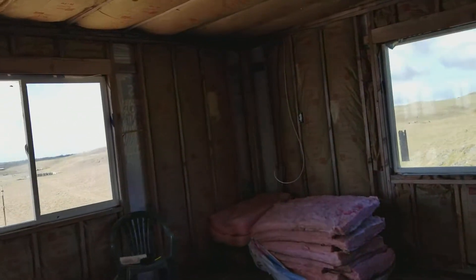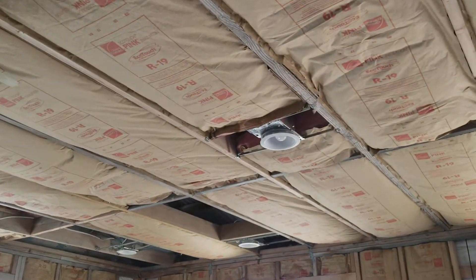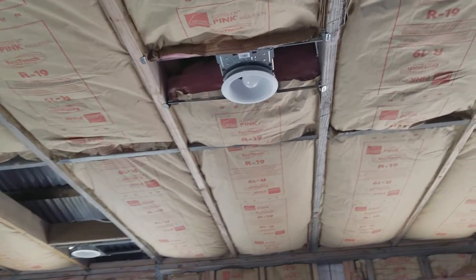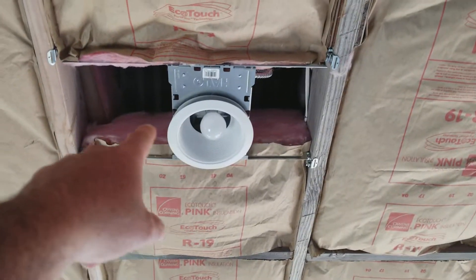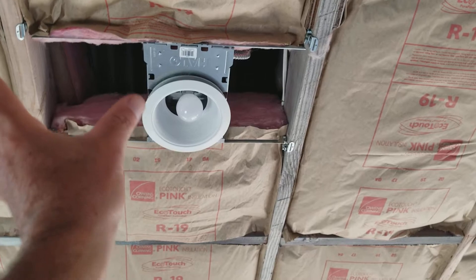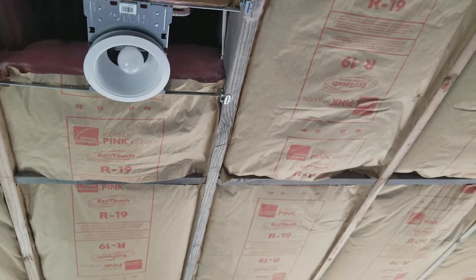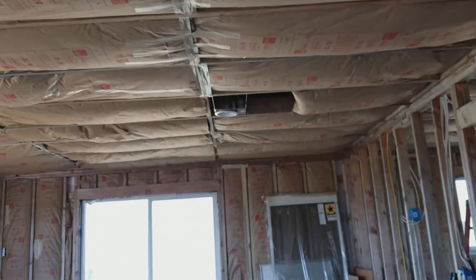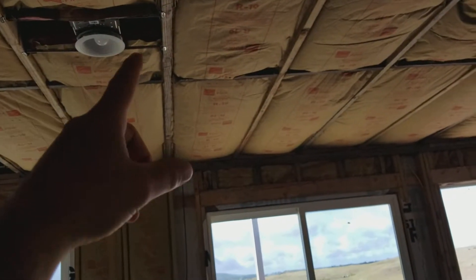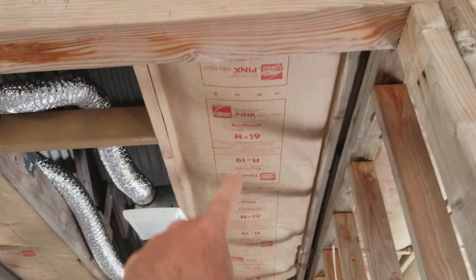I'm also working around the can lights. This is IC-rated insulation, so I can cover them. I made a piece here and I'm going to cut a piece to go in there and another piece right next to it. I need to repeat what I'm doing here basically for every can light.